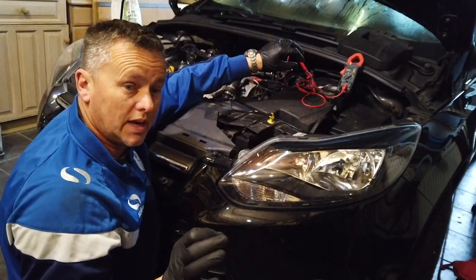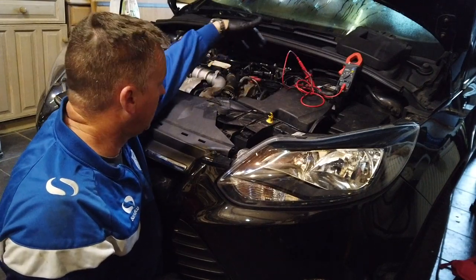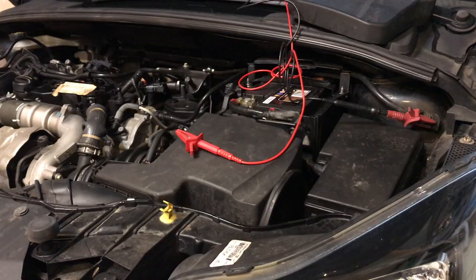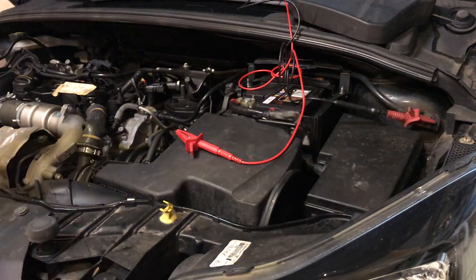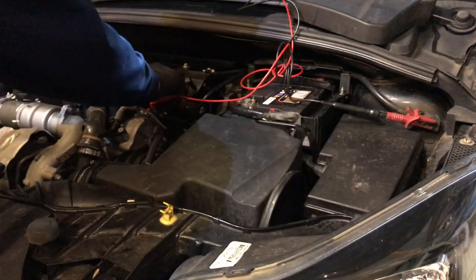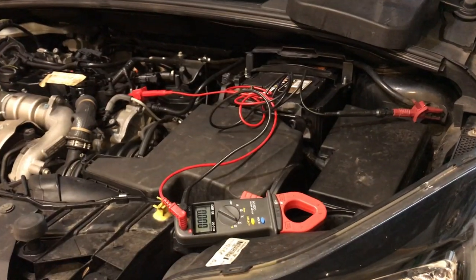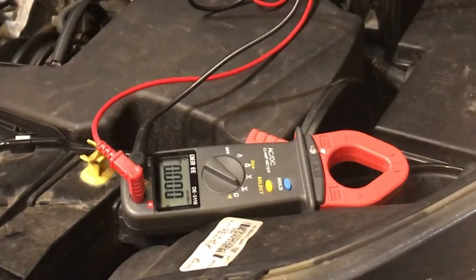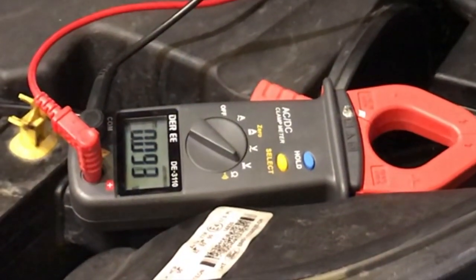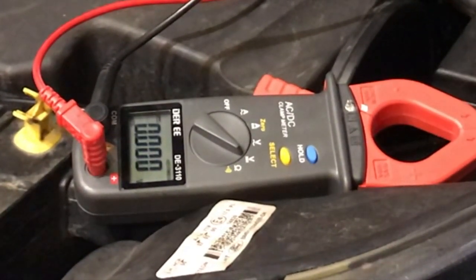As I turn the key it dropped to 11.4 - 7.5 volts - that's telling me I've got a decent earth, the earth on the engine block is okay. I can volt drop this engine lead by connecting the negative lead to the earth on the body and the positive lead of the multimeter to the engine block. Then if I turn the key and that went up to 12 volts I'd know I've got a bad earth. But it's just staying at about half a volt, which is absolutely fine. We know the earth is good on the engine.